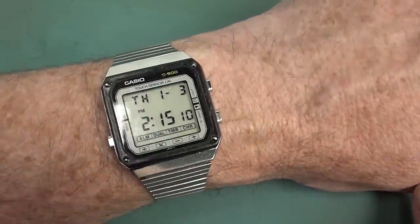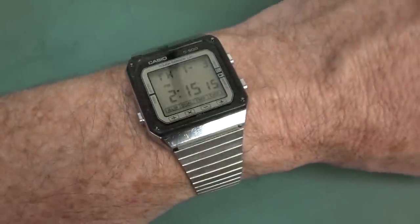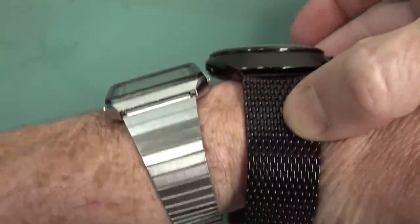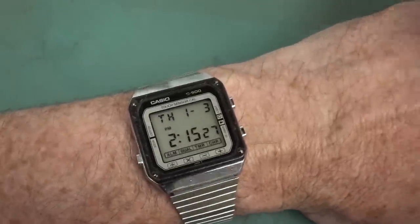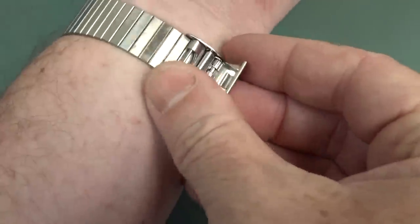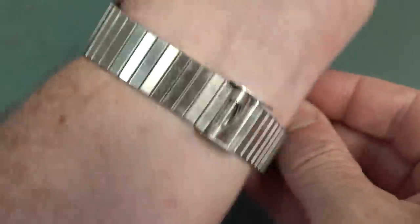And it really is just a beautiful slim watch as well. Look at it. I do not have a big wrist at all, and you can see it maybe in comparison to my Bulova Accutron 2 here — you can see the physical size of that. So yeah, it really is a nice, small, compact watch. Looks absolutely fantastic.